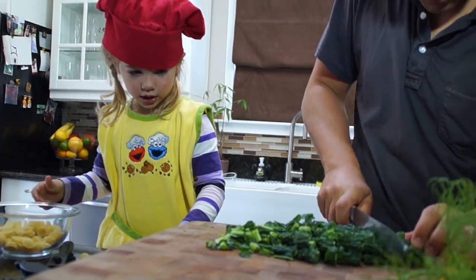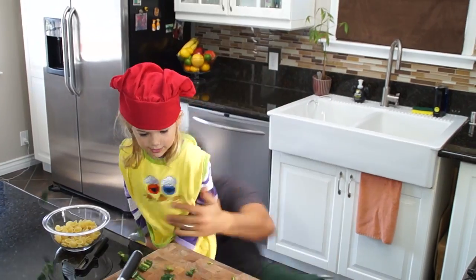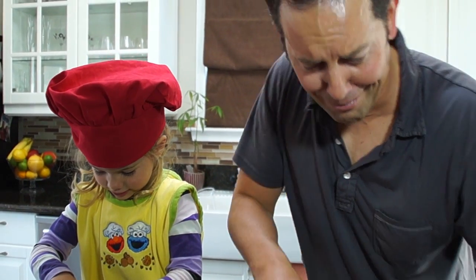This is called dinosaur kale. Dinosaur kale? What would the dinosaur sound like? That's good. Maui onion — don't cry.